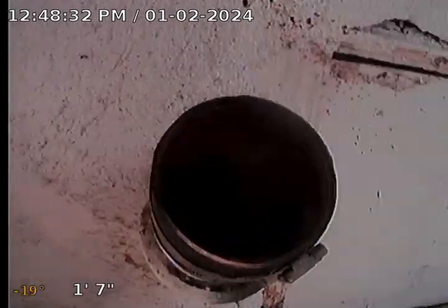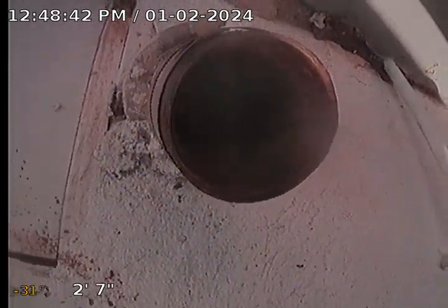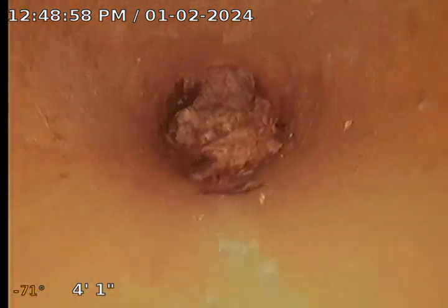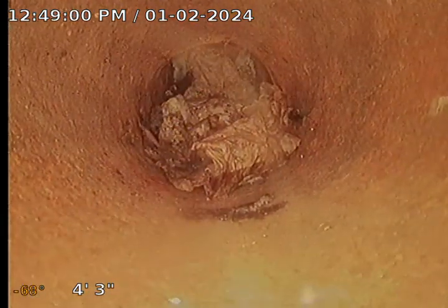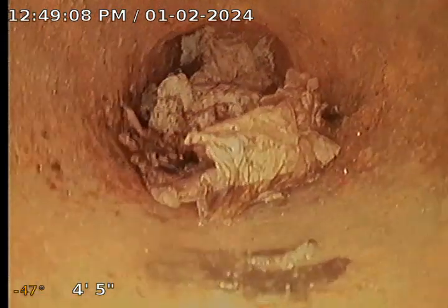I'm here at the property in Carson. There's actually a cleanout in front of the property right in the planter. I want to go through the entire house. This looks like a drain for the laundry in the rear patio. I'll check this one first and see if we can make it through — looks like cast iron piping. Hopefully I get a clear path, but that's probably not going to happen. I'll snap a picture. You've got some paper and stuff in there that needs to be blown out.